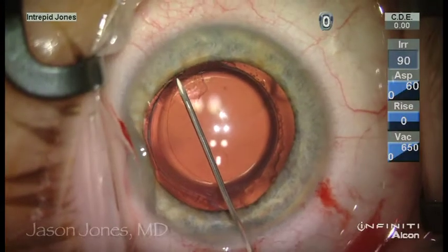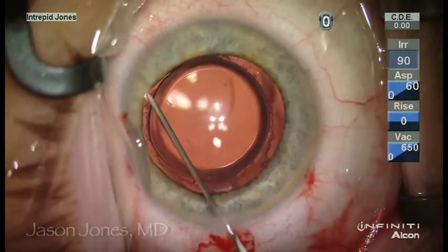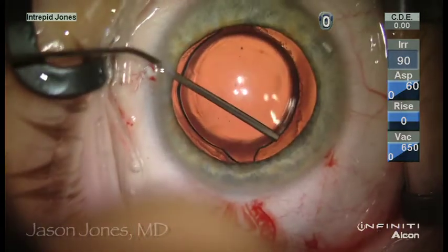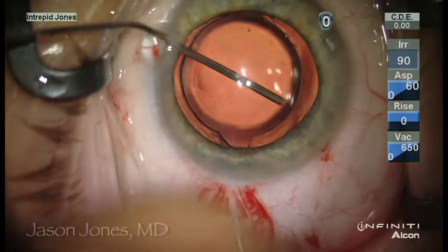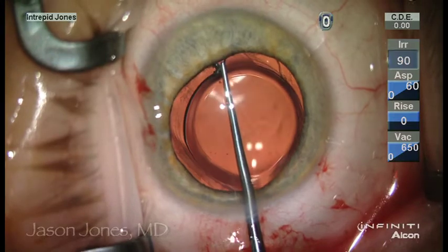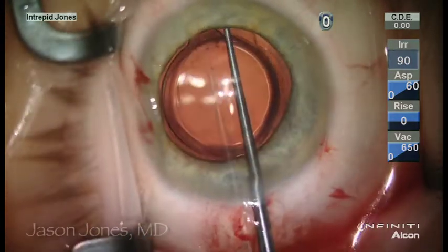The second lens is an AMO Tecnis single-piece acrylic, and one of the issues here is the change of contour of the optic where there is a carrier, and care must be taken to achieve good visco-dissection and not damage the capsular axis using the hypodermic needle.